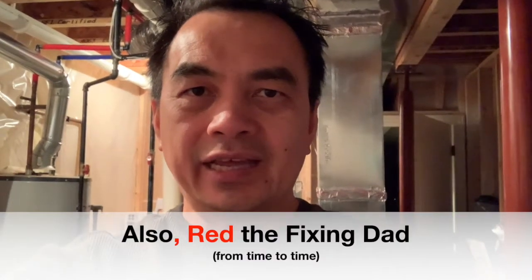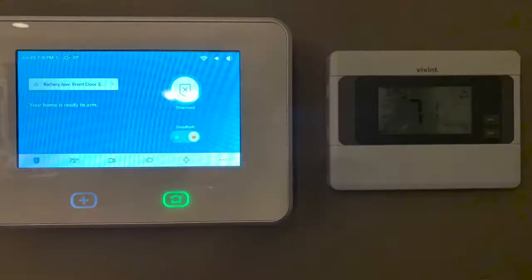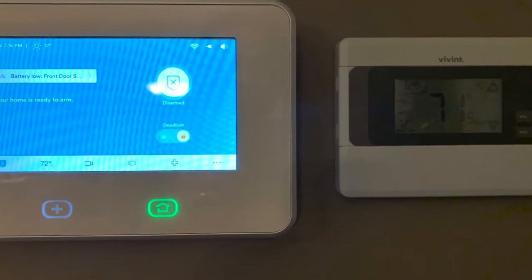Hi, I'm Red the Cooking Dad, and welcome back to my channel. Last night I was cooking dinner and my wife was asking me, hey did you change the temperature of the house? I said no I didn't. Oh it's so cold. I didn't realize it because I was cooking, and of course I said I'll look into it later.